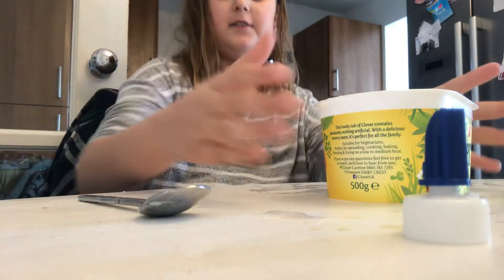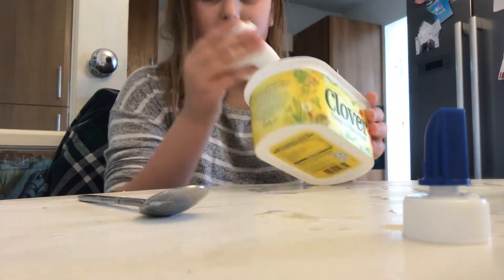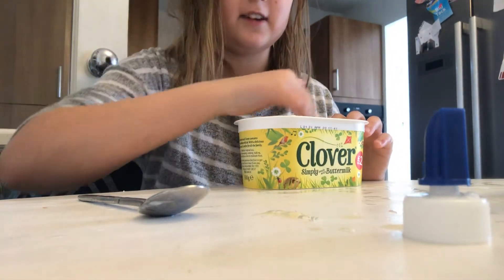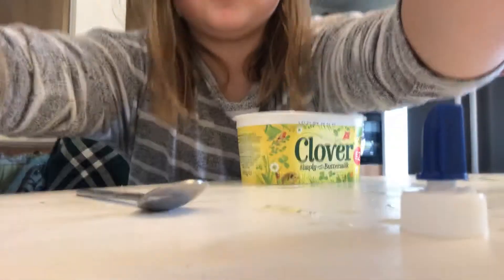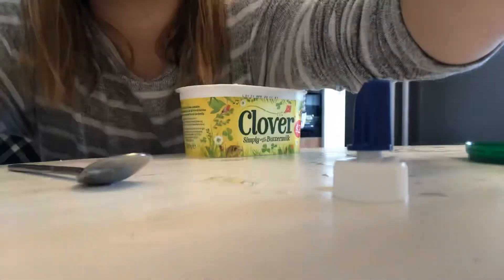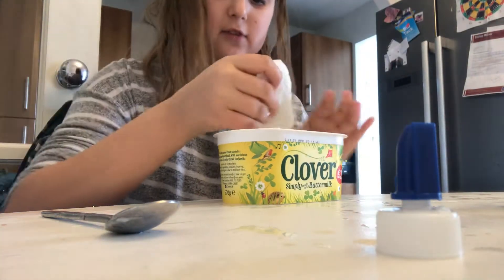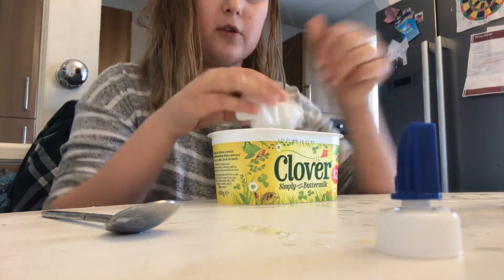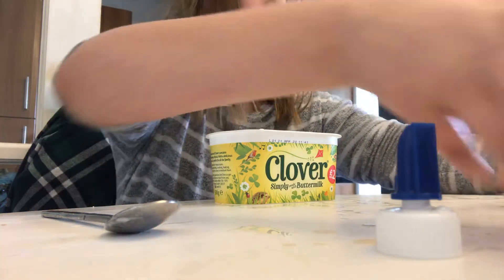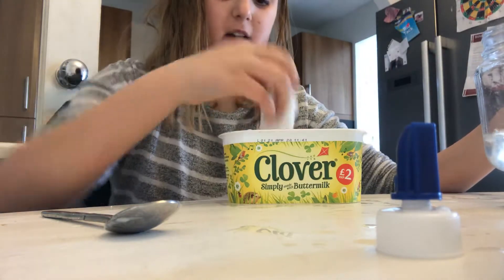Hey guys, today I'm going to be showing you how I made this slime. It's in a butter container but it's all clean — that's just the container I've kept it in. I got this PVA glue, 120 millilitres, from a shop down the road, and then I ordered some borax. I added a teaspoon of borax into a cup of water.